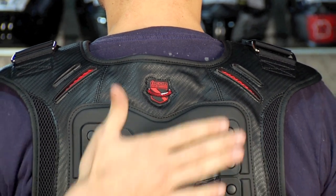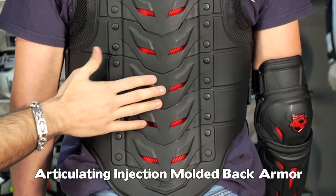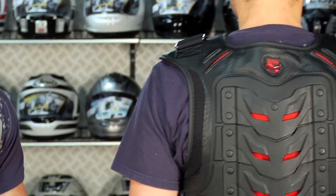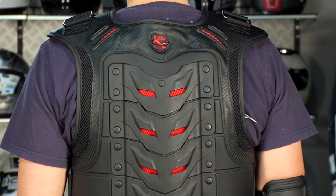There's a ton of adjustability. Now this armadillo-style accordion back panel is hard plastic, but it's backed with D3O armor — CE level two on the back — so it's going to be back-specific protection for this piece.